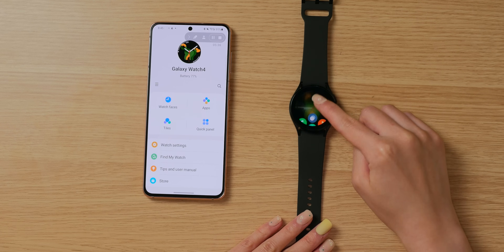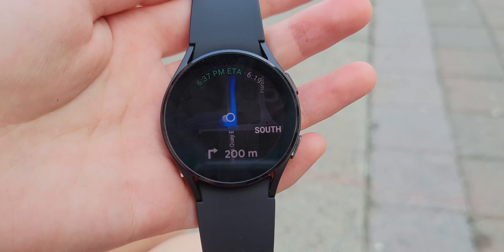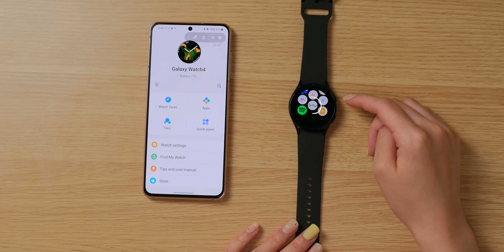Some Google apps available on Wear OS include Google Maps — which I tried out and found quite useful — Google Keep, Google Pay, and Google Fit. However, not every Google app is available on Wear OS. For example, there is no Google Assistant or Google Home. But I'm hoping that future updates will add more and more apps, especially Google apps, and hopefully one day they will add the Google Assistant for this watch too.